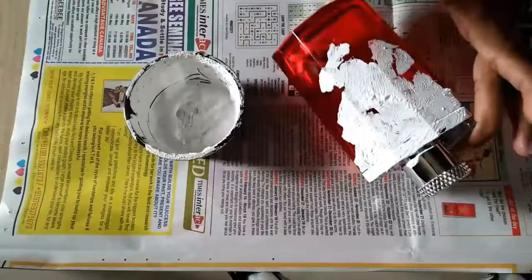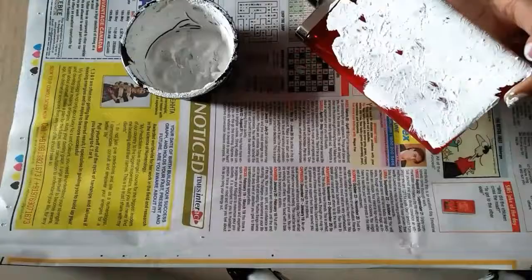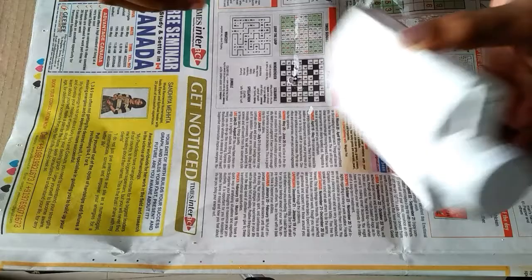After the bottle dries up, the bottle would look something like this. You can apply two coats of gesso if needed.